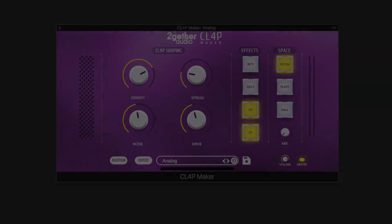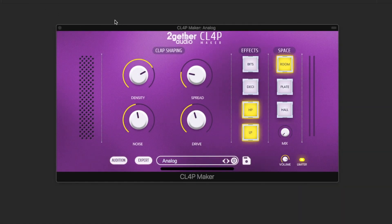We'll be making handclaps. The ClapMaker is a straightforward and versatile tool for easily synthesizing your handclap sounds. In simple mode, the clap-shaping macro knobs allow you to control your sounds with ease.